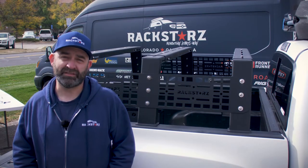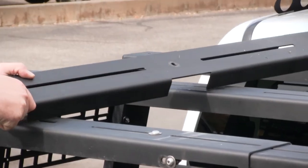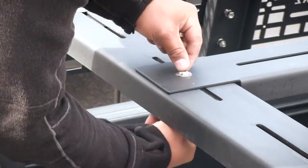Now for the final piece, the backbone on top. This goes directly in the middle here, and you're going to use your remaining bolts, washers, and nuts to secure it.